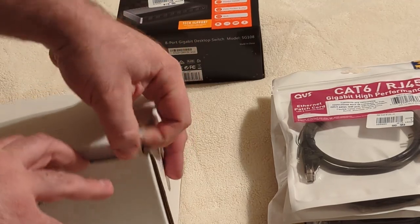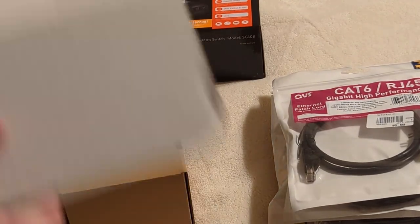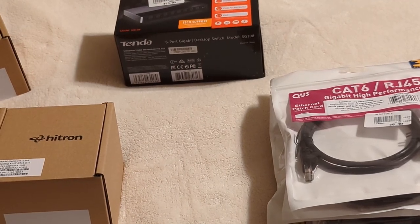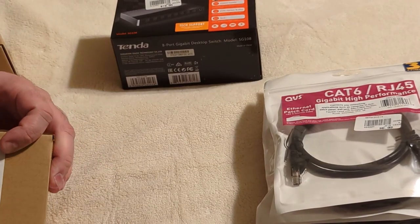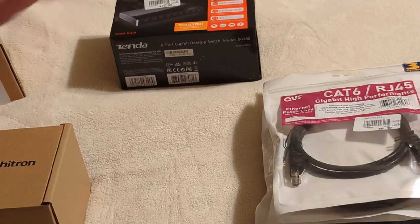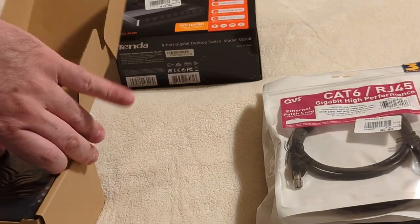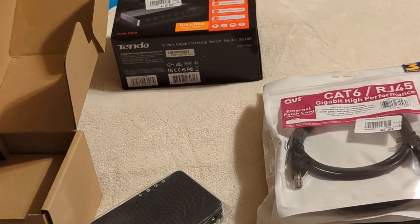This is supposed to be a two-pack, and there are two in here. Basically, these are special adapters that use your coax cable as an internet connection. So instead of running a long Cat6 cable throughout the house, this converts the signal to the coaxial and uses the existing wiring for that purpose.